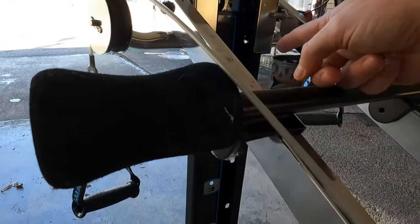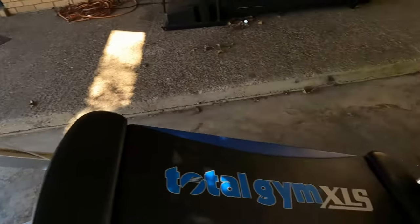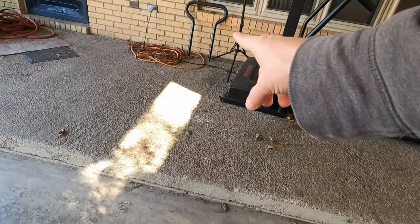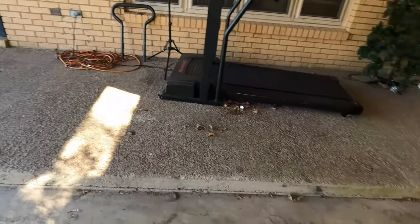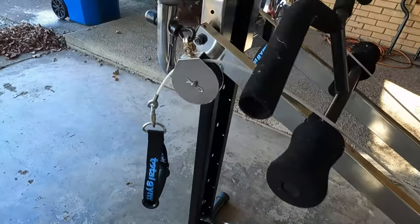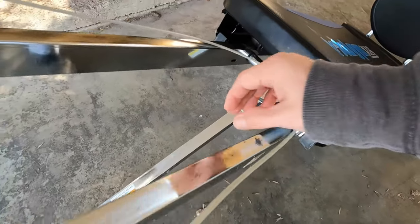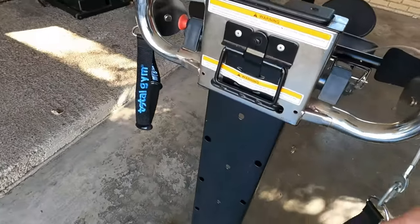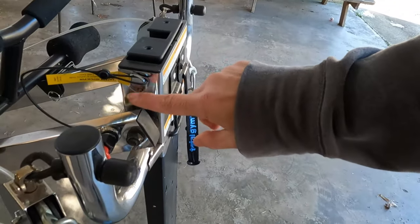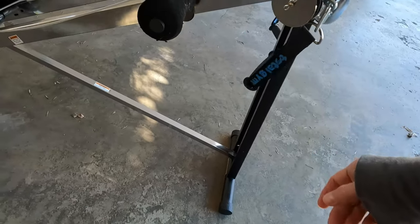We have different levels, six down to one. We have cables, a foot pad, a bar that attaches down here as well, cable handles, and a pulley system. This is how you adjust it with the handle pin and pulleys.